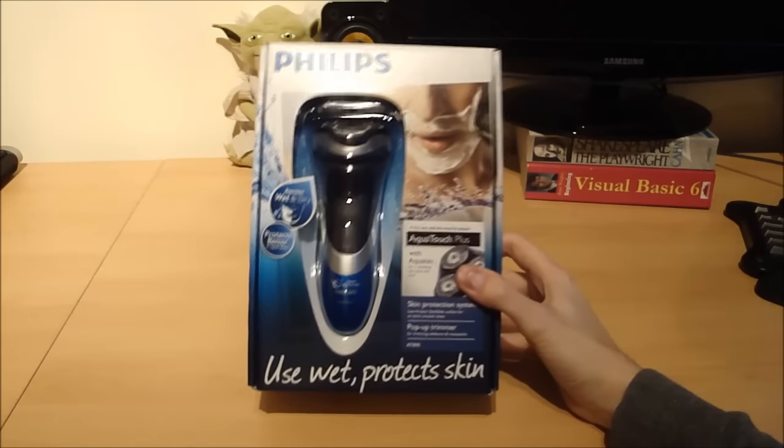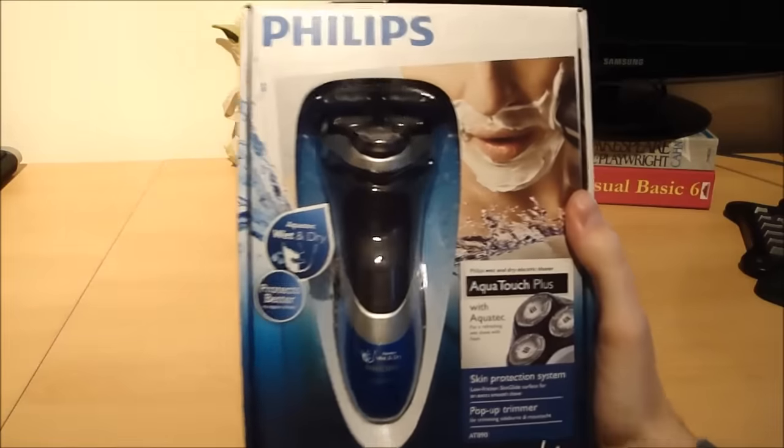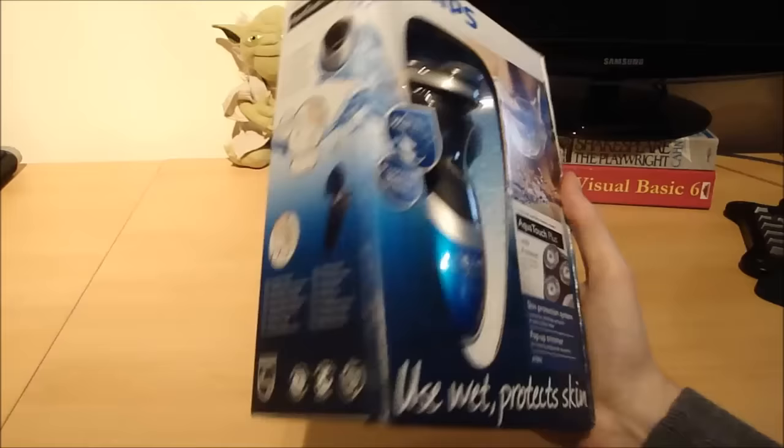Hi guys and welcome to this unboxing and review video of the Philips AT890 shaver. You can see the shaver through the box on the front there — wet and dry, so you can use this with shaving foam or just dry.